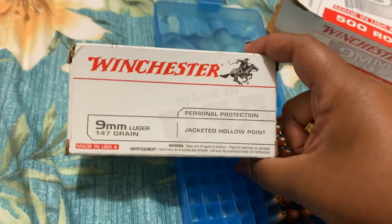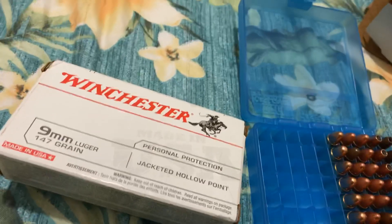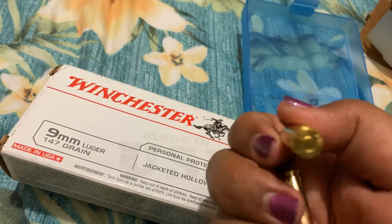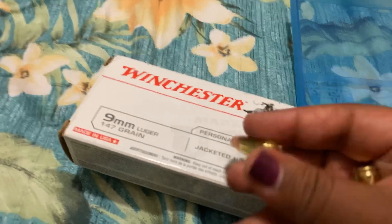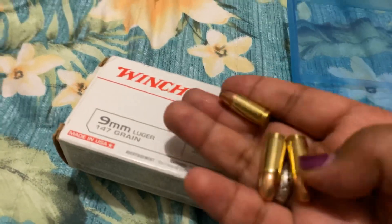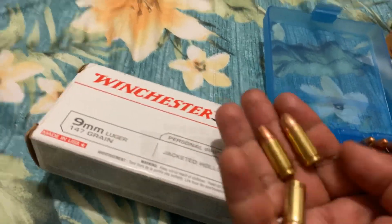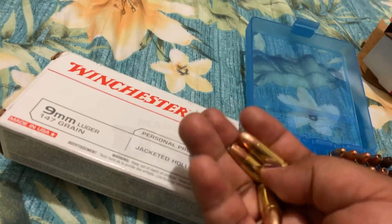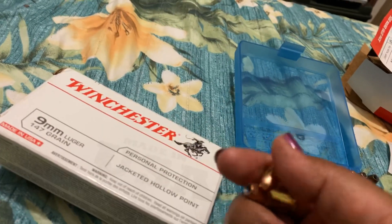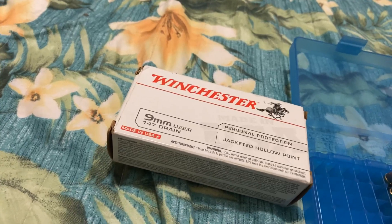I also wanted to show you this — this is the 147 grain jacketed hollow point. That's my favorite that I like to use. See if you can pair it to the 115 grain. This is a hollow point, this is a flat nose, and this is a heavier bullet or projectile. This used to be in Walmart before they stopped carrying it, and I haven't seen too many of those.